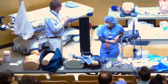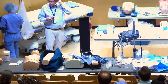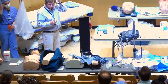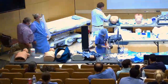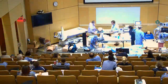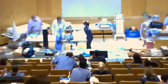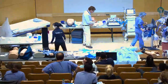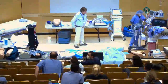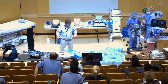We'll move on to intubation. We'll be using the GlideScope because that's the recommended approach for intubating COVID patients. Let me show you the bougie first.